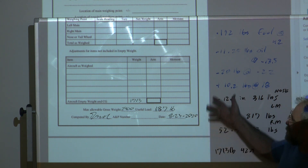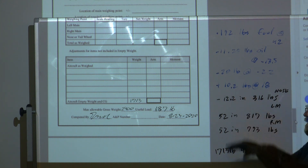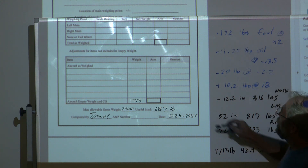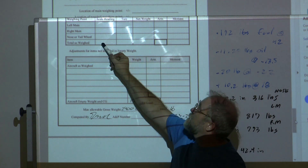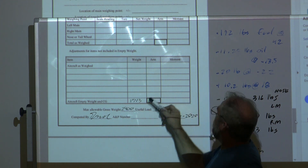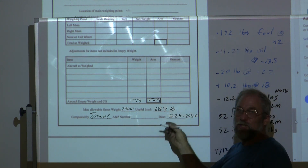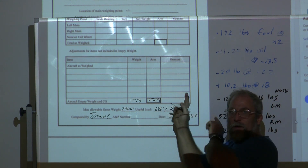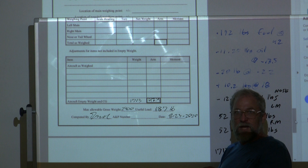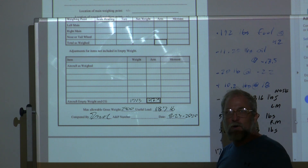For those of you doing this for a lab, you still have to go back and answer all the rest of the questions, but that should take care of it. One last thing: the as-weighed number is not the useful number — the useful number is the true empty weight and empty CG of the aircraft. That's what pilots will use every time they fill out their weight and balance checks to see whether they can go fly. We'll see you tomorrow morning early. Thanks.